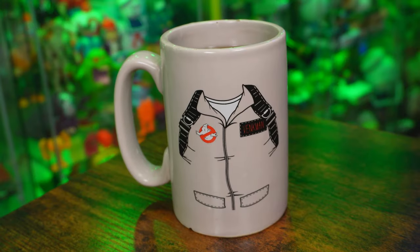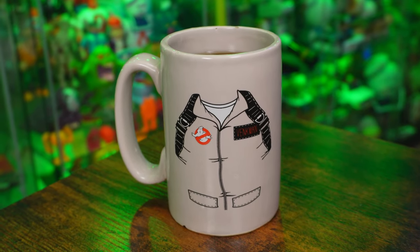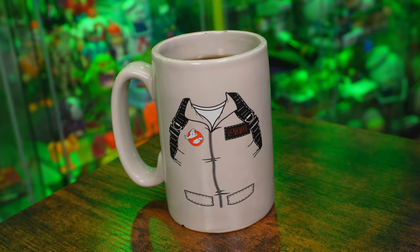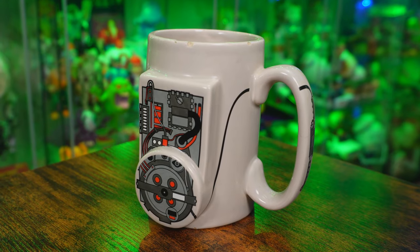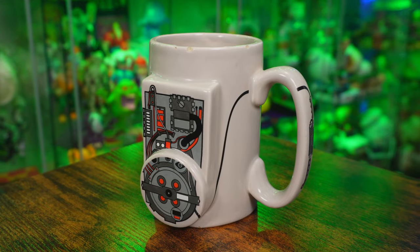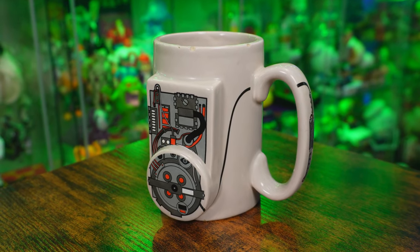I know those in the comments section are going to ask as to where I got this Ghostbusters themed mug. Whenever I bring this out, people are like, where did you get that? Well, I picked it up years upon years ago at the now defunct HMV store in Ontario, Canada. I have no idea if they're still available or how you can get one, but it is without a doubt my favorite mug of all time. It even has a beveled out proton pack on the back. How cool is that?